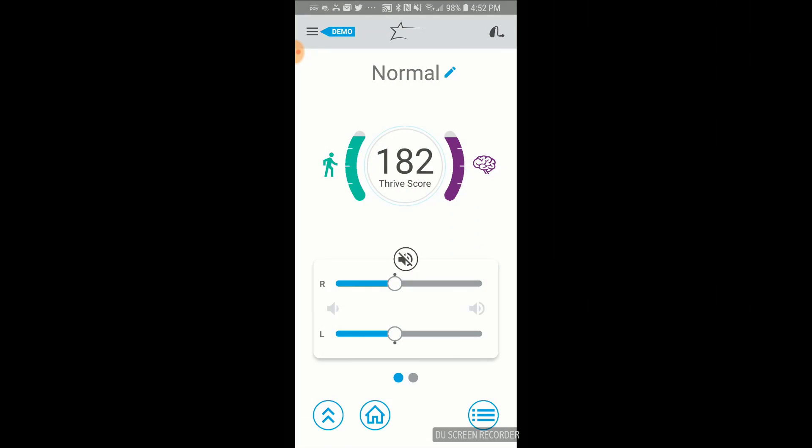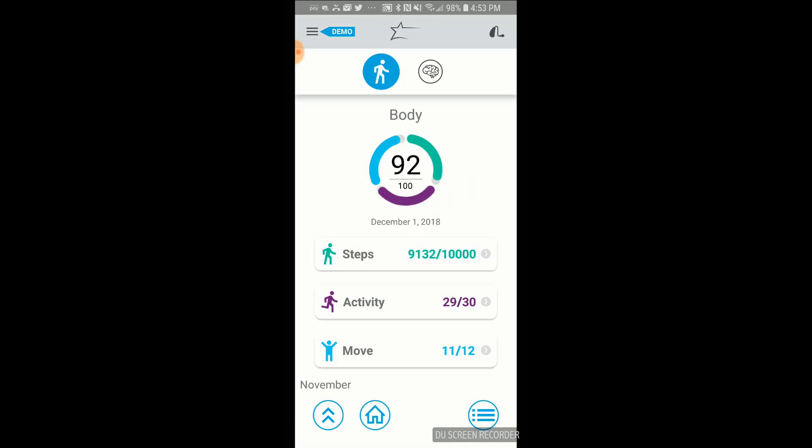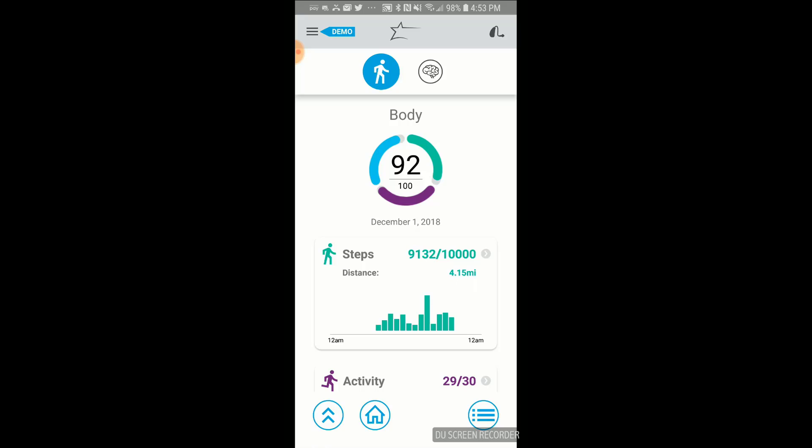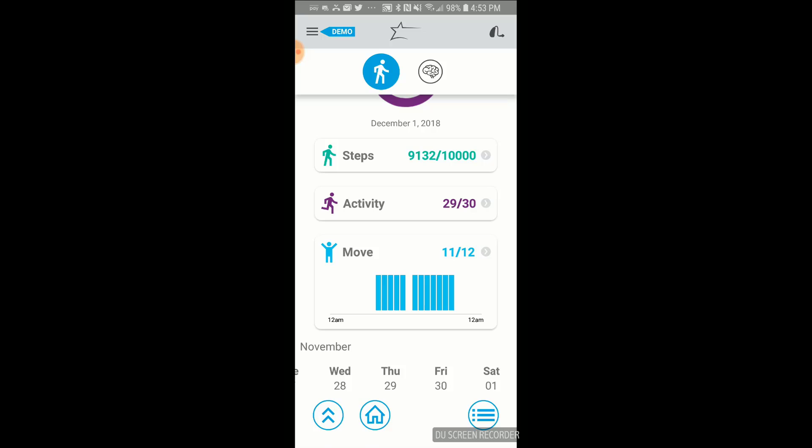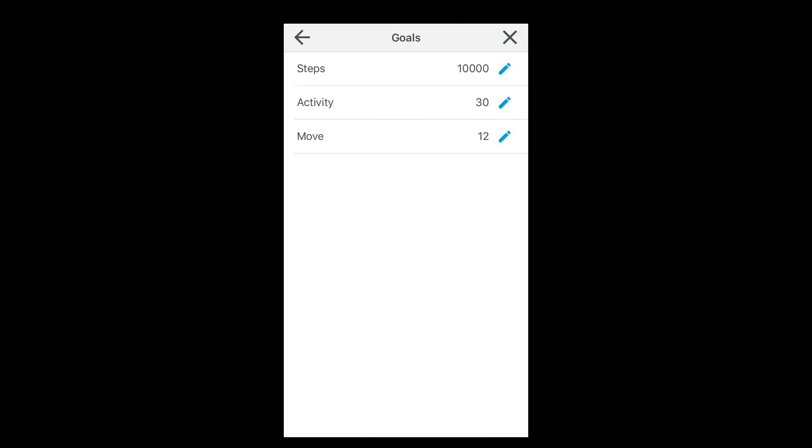You can see how they use these sensors inside of the Starkey Thrive app. These devices can be used with an Apple phone or an Android device, but will only stream audio directly from an Apple device. When you go into the Thrive app and access your Thrive score, you have a body score and a brain score. Inside of the body scoring, you can score up to 100 points: 40 points for steps (default is 10,000 steps), 40 points for physical activity (default is 30 minutes), and 20 points just for moving around (default is one minute of movement every hour for 12 hours). You can change these defaults however you want inside of the app.